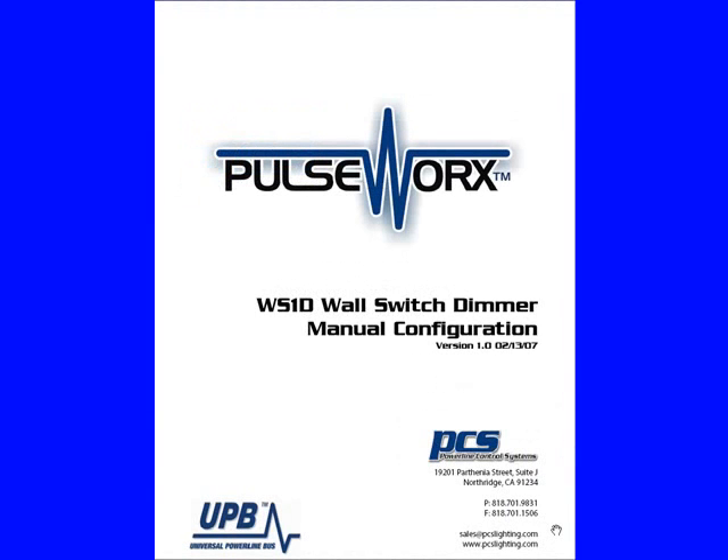Welcome to PulseWorks by PCS, our WS1D wall switch dimmer manual configuration. Chapter 2: turning the switch into a switch and back into a dimmer.